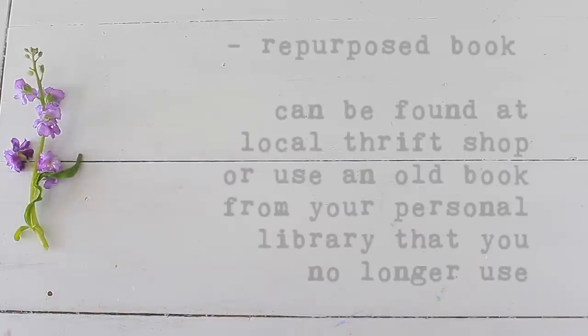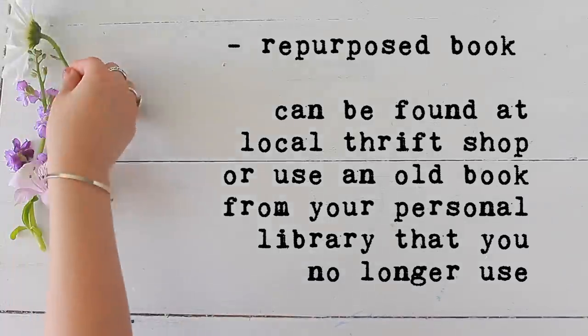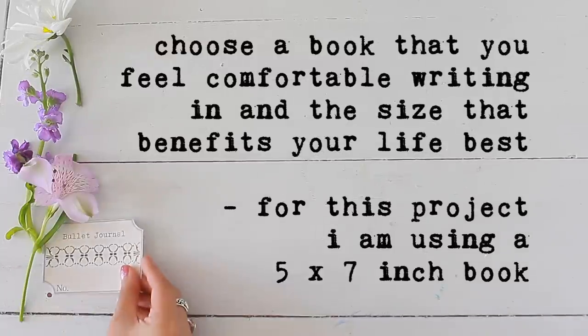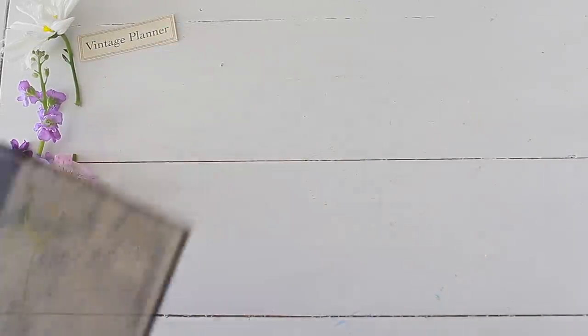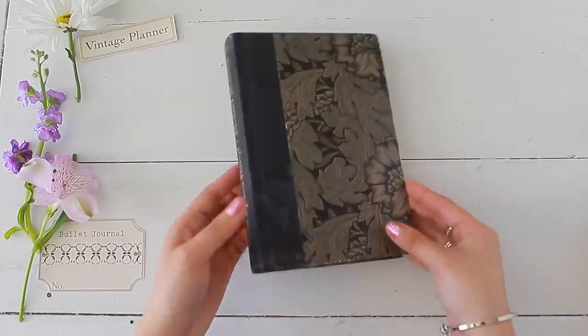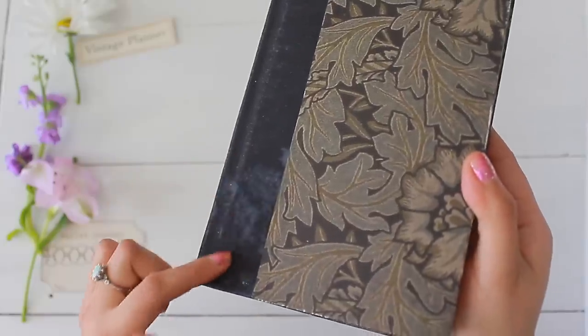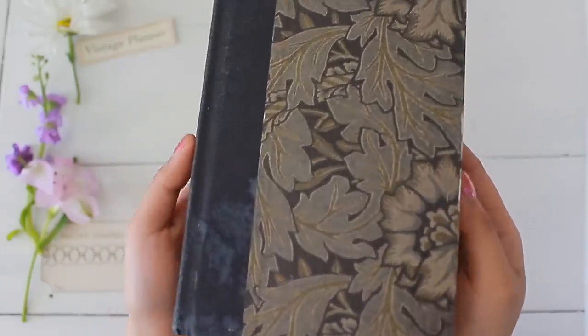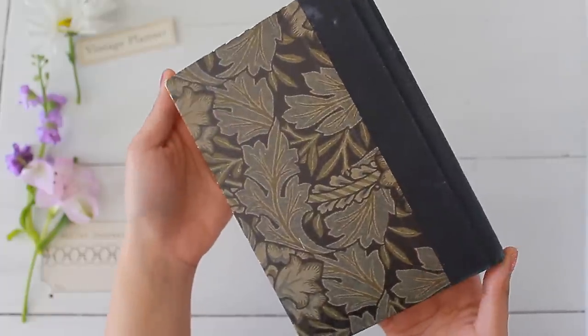Before you start bullet journaling you need to decide what kind of book or journal you'd like to use. It can be quite overwhelming as there are lots of options out there, but I always recommend trying to make your own. I went to my local thrift store and picked out this book for 75 cents. It has a little bit of staining but it's a nice hardcover book that will be durable and will last for years to come.